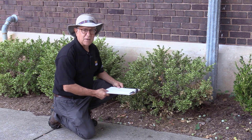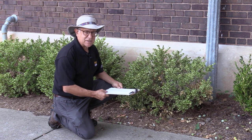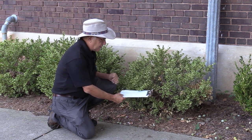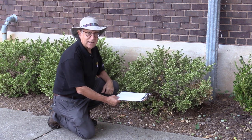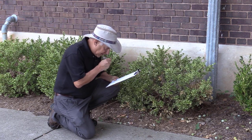Because spider mites are small and hard to see with the naked eye, one way of sampling for them is by tapping branches on top of a white sheet of paper. That dislodges the spider mites, and then you can take a look with your hand lens and actually see them crawling around.